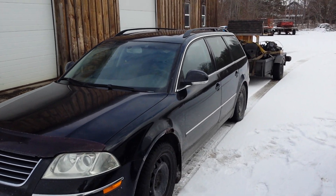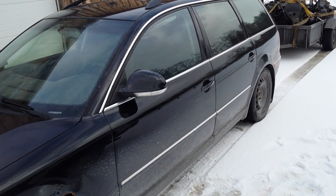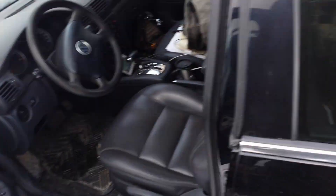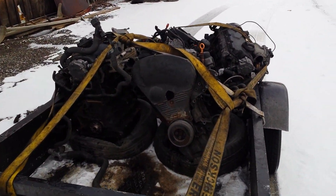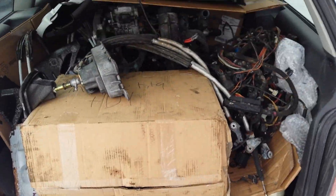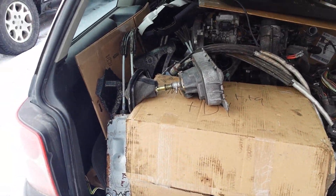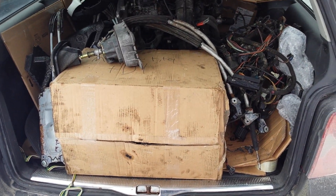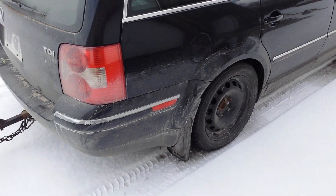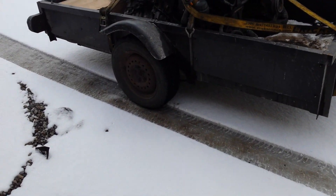I got the Passat all loaded up here — got my coffee in a mug, got two engines and wiring harnesses in there. I got four engines here and a couple wiring harnesses, we got this all loaded up. We got a lot of stuff in there but it's squatting pretty good.